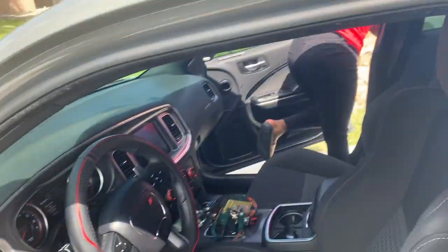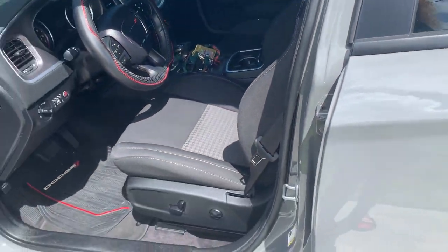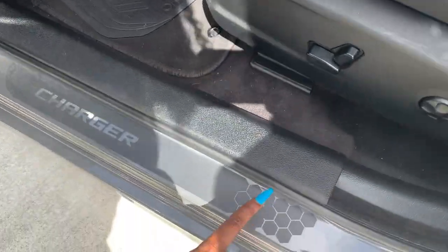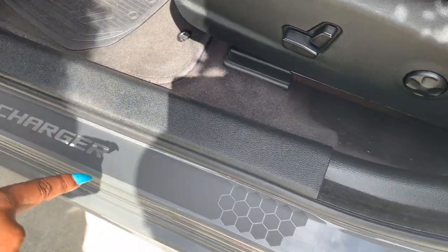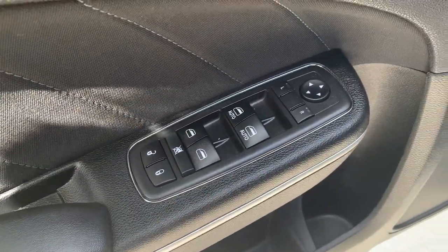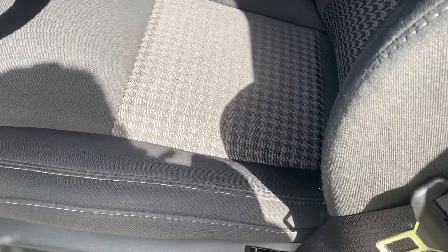We're going to get started with the interior first. So this right here is an addition that we put into the car — I believe you can get this on Amazon. Over here is the door panel, but that's mainly the thing I had to open the door for.